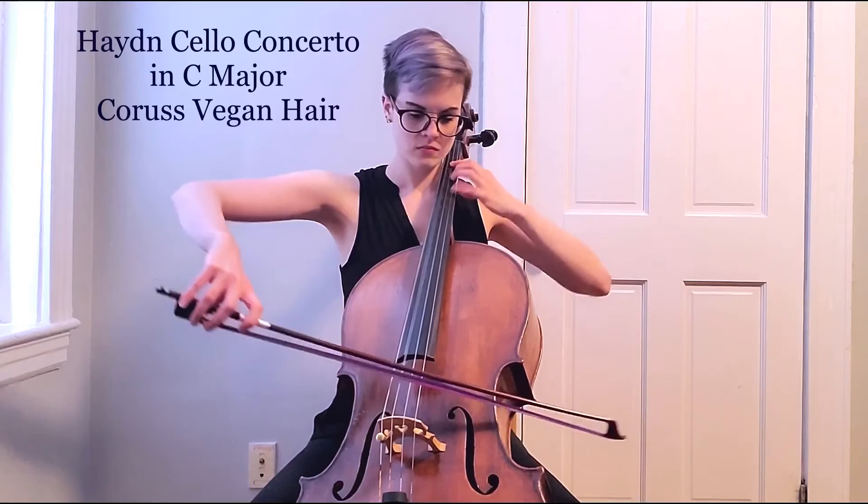For our grand finale, I just want to spotlight the Karas synthetic bow hair, and we're going to have a longer excerpt this time — the opening to Haydn's first cello concerto in C major.